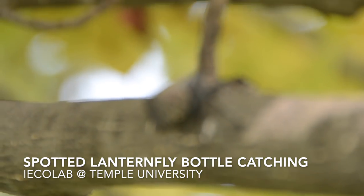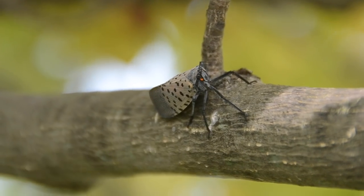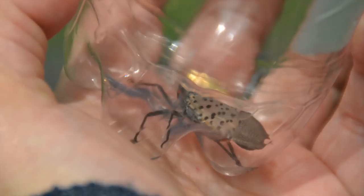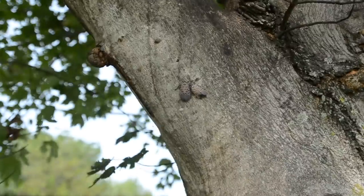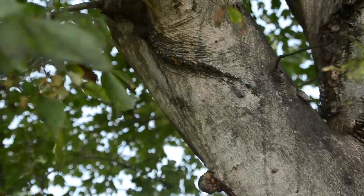By now you've probably seen videos on Facebook and Twitter of people catching spotted lanternflies with empty water bottles. Considering how annoying it is when they jump away out of sight when you try to squish them, the iEcolab wanted to put this method to the test ourselves.